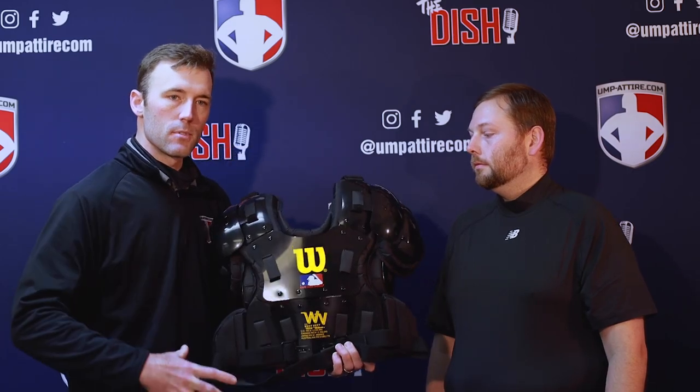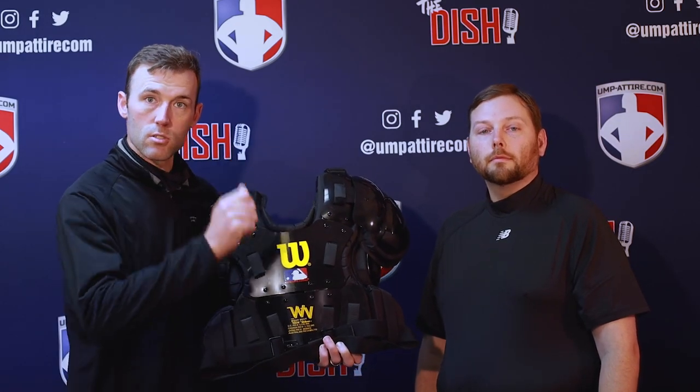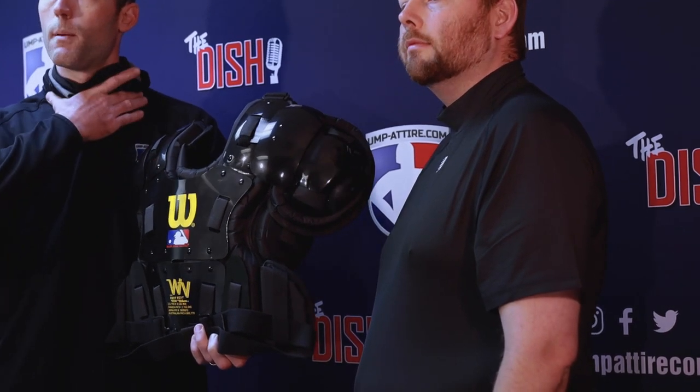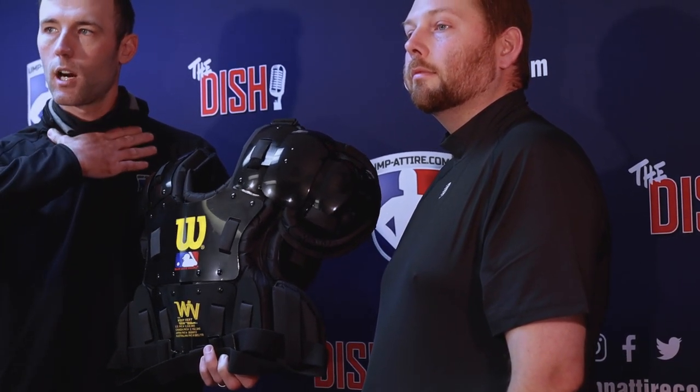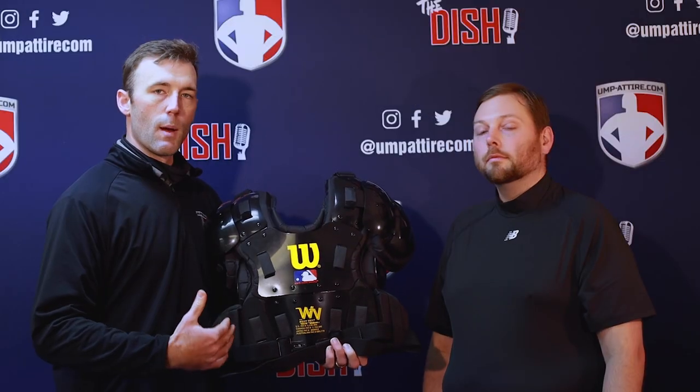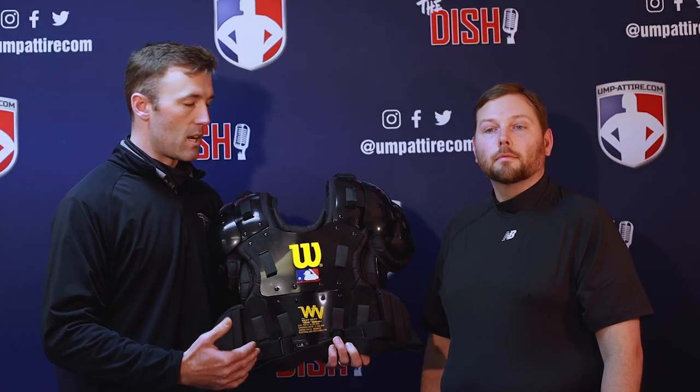It has two straps up top, two straps that come around the side, and usually a strap that adjusts in the back. What we're looking for is a nice snug fit up against the neck, covering our collarbones, snug around the side so we feel like we're in the chest protector — comfortable, able to move, and protected so we can do our game without worrying about it sliding down or exposing us to injury.